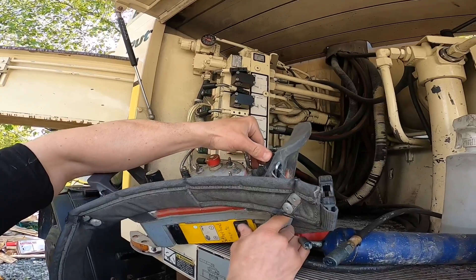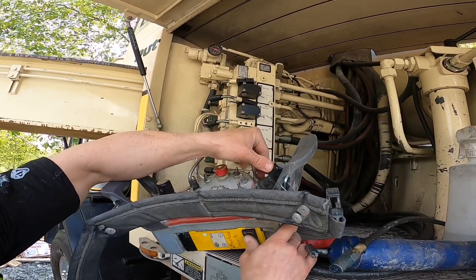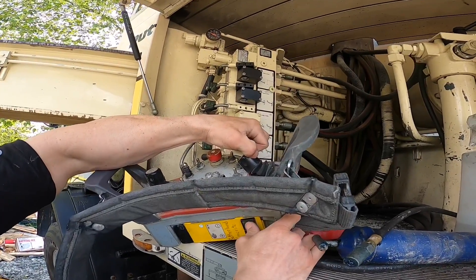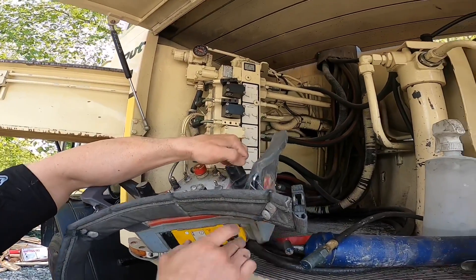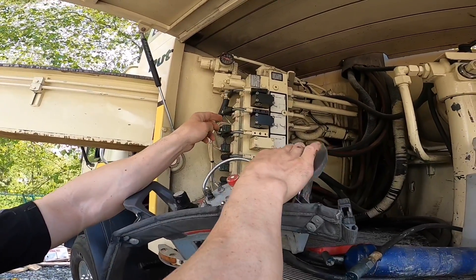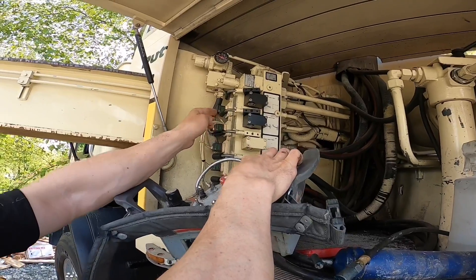So here we go, holding down — there we go. We'll come back the other way, do the same. Holding down — there we go. Let's try this now. Okay, that's good — that's about 50%, that's what we want.